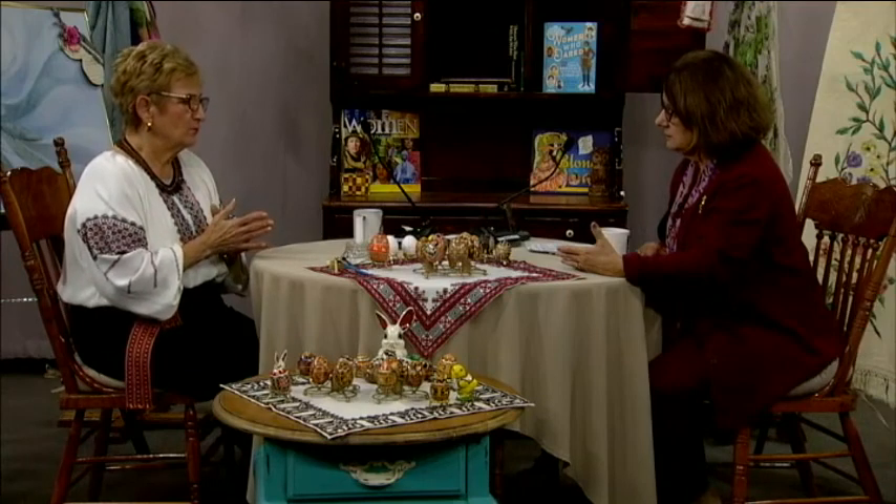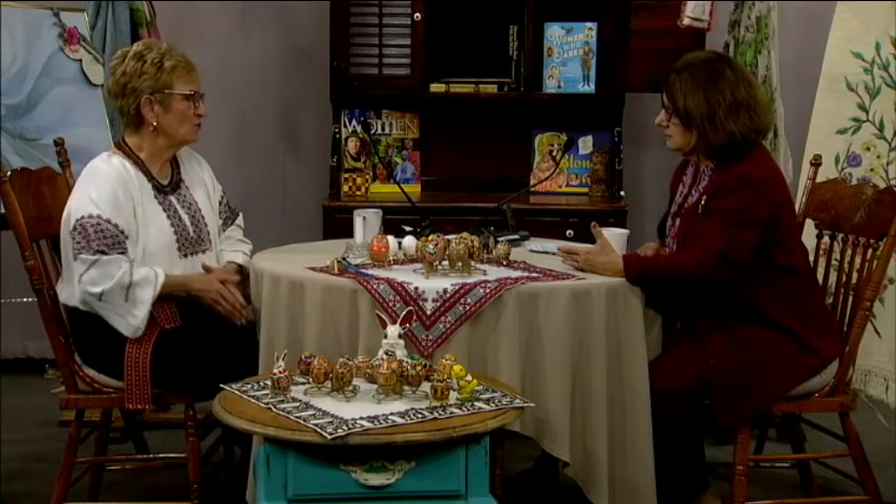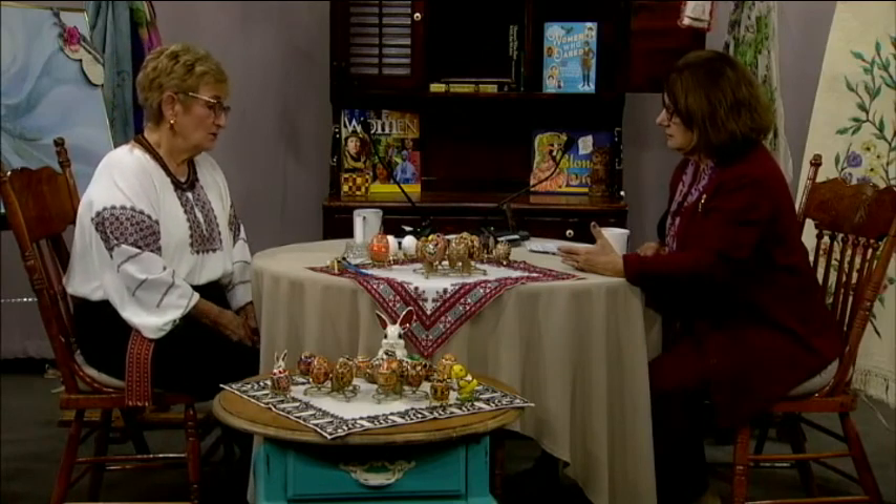The Ukrainian Easter eggs are the oldest art form that I know Ukrainians have. They found them through archaeological excavations in Ukraine during the time of the building of the pyramids — the Neolithic period. The first eggs they found were the Trypillian ones, which were white or brown eggs primarily, because most chickens were brown. They dyed them darker browns and blacks, because those were the organic colors available at the time. All the eggs made in the beginning were done with organic materials.